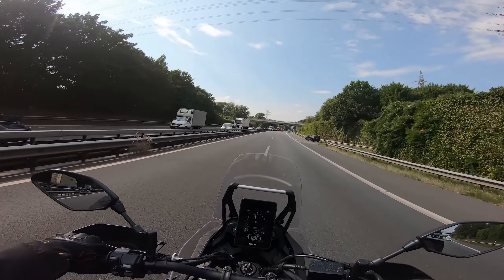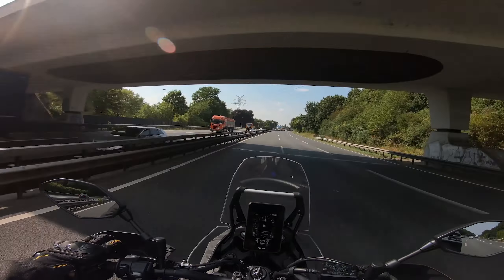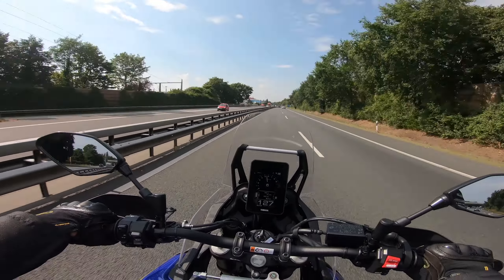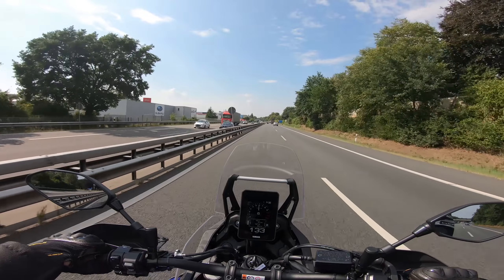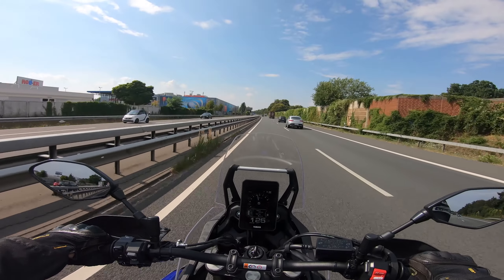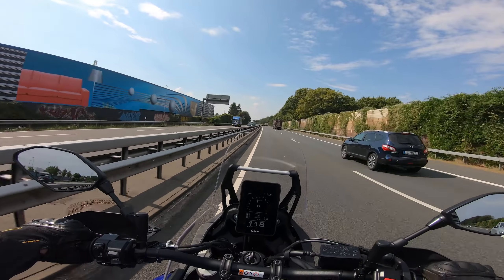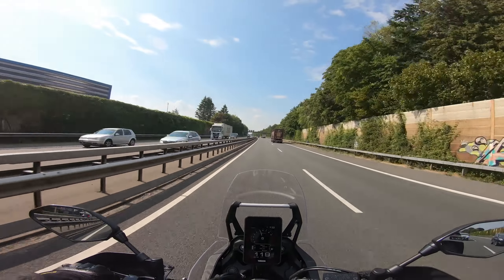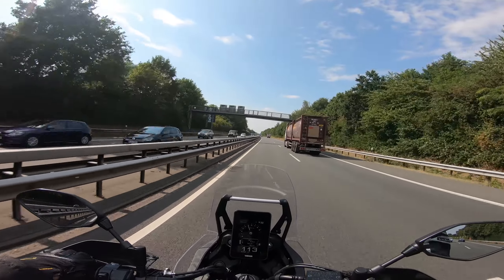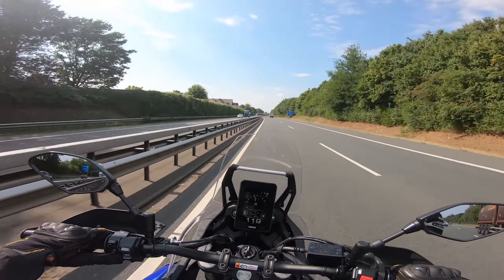In termini di prestazioni, non siamo riusciti a trovare alcuna differenza rispetto al T7 standard. In termini assoluti, il World Ride scatta un po' più lentamente da 0 a 100 km/h a causa del peso maggiore, ma non sembra ancora lento. Anche la coppia da 60 a 100 km/h è paragonabile — che miracolo — il motore con la sua mappatura è identico. Il T7 non vuole essere una granata ad alte prestazioni e non lo è. La Yamaha CP2 è già elastica e su di giri, ma ovviamente non riesce a tenere il passo con le moto della classe superiore. L'obiettivo del World Ride è viaggiare, non la velocità.